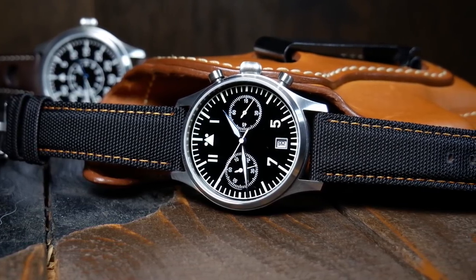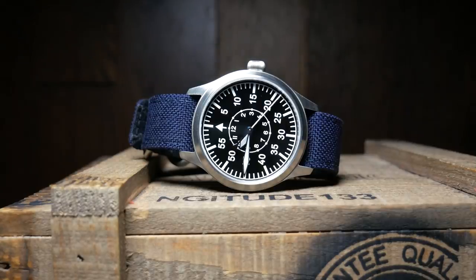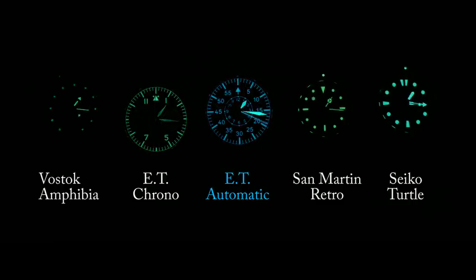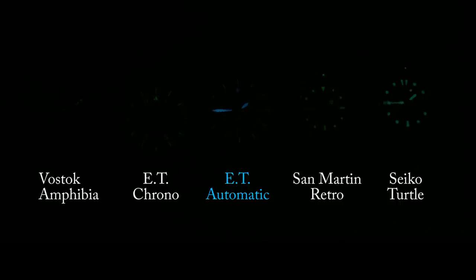The lume on the chronograph version was a little disappointing, but the automatic makes up for that. When the lights go out, everything lights up brilliantly with blue BGW-9 Superluminova. The dial fades out a little earlier than I'd like, but the hands are in it for the long haul, keeping up with and even surpassing a Seiko Turtle. Considering the type of watch this is, I think overall it's pretty good.